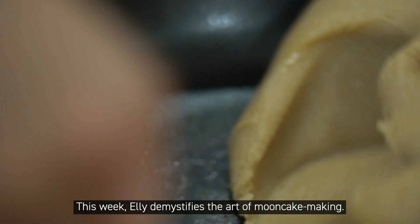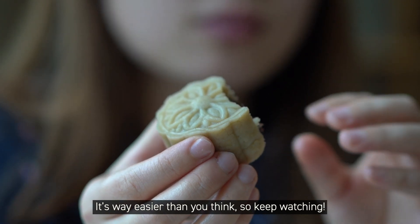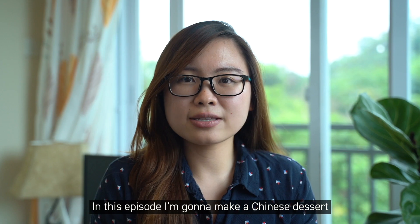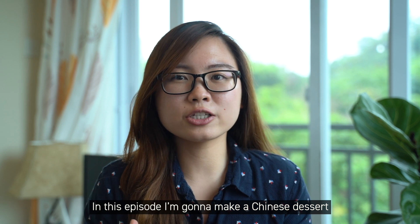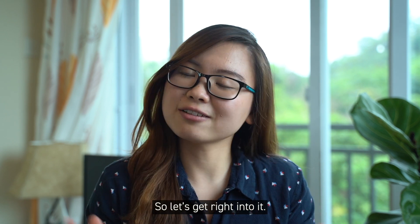This week, Ellie demystifies the art of mooncake making — it's way easier than you think, so keep watching. In this episode, I'm going to make a Chinese dessert called mampin mooncake, so let's get right into it.